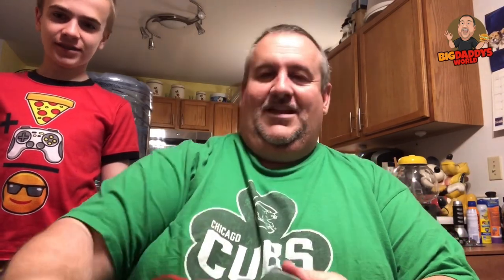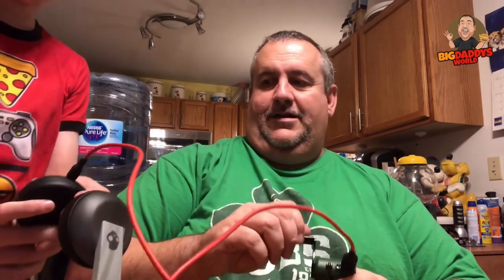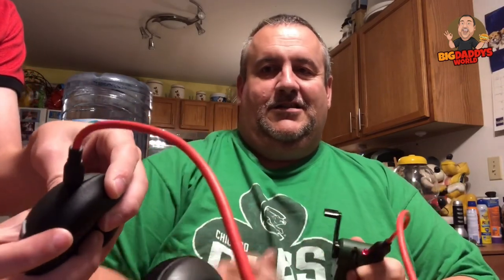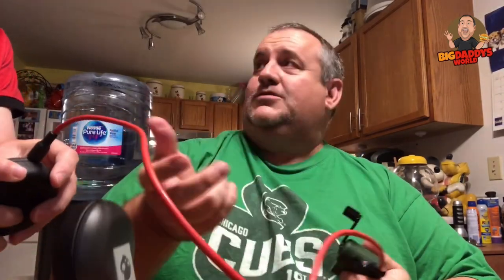All right, we're gonna plug it in. Got John's Skullcandy headphones here. If they're charging, you'll see a red light pop up. Let's hold it so we can see if there's a light. Are you ready? Yep — it's working! Look at that, okay. So it does work!